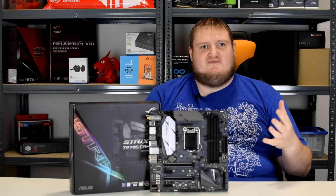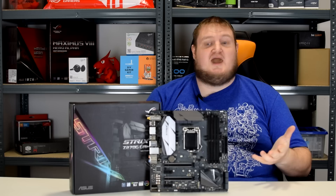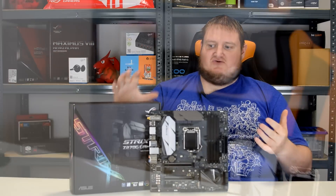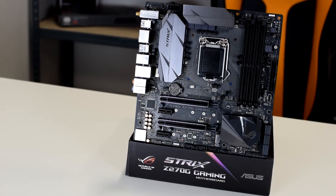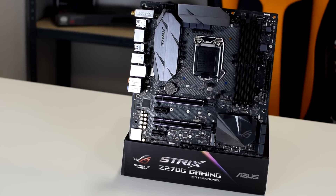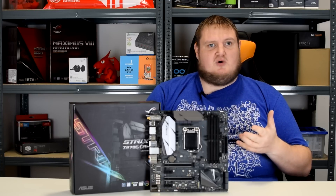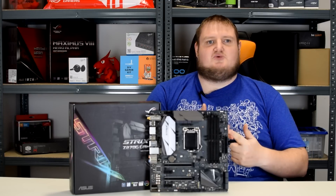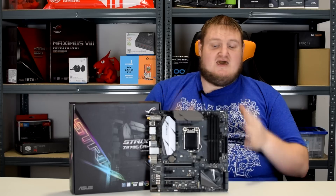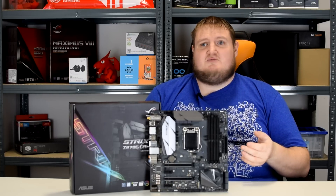Hi folks, Gavin A from Play TV, and today I'm going to be taking a look at one of the latest motherboards from the Asus Republic of Gamers range. This is the Strix Z270G Gaming, which is an MATX board supporting the Kaby Lake processor launch, but it also has support for Skylake — so 7th generation and 6th generation processors are all supported. Is this the best MATX motherboard that's going to be out? Let's find out now.